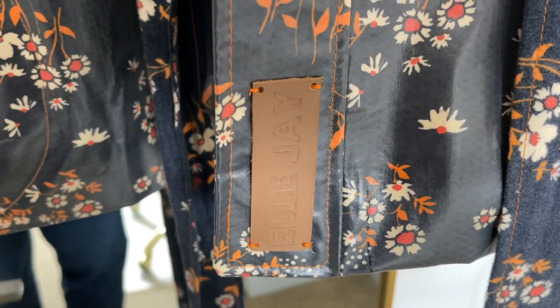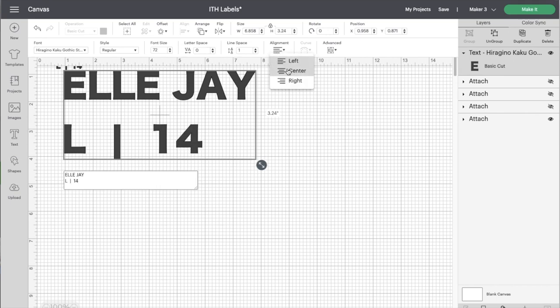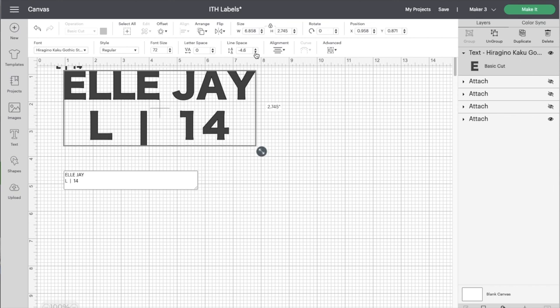That one looks so professional. The next one I'm going to show you is probably the most entry-level when it comes to cutting machines, and that is making a label using iron-on vinyl. You can make a whole sheet with the operation set to Basic Cut. The work in Cricut Design Space is even simpler — all you're going to do is type out the text you want and choose your font. Then toggle the line space down to move the lines of text closer together.